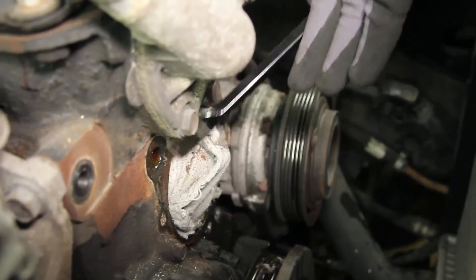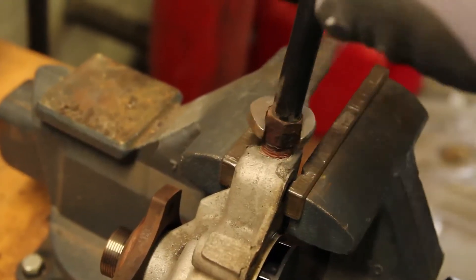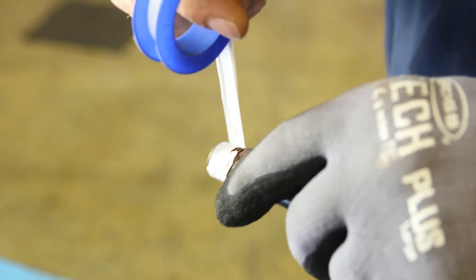Thoroughly clean the water pump gasket surface, making sure not to allow any debris into the water jacket area. You'll be required to remove the heater tube from the old water pump and install it onto the new pump.